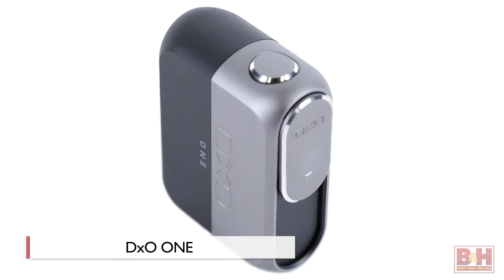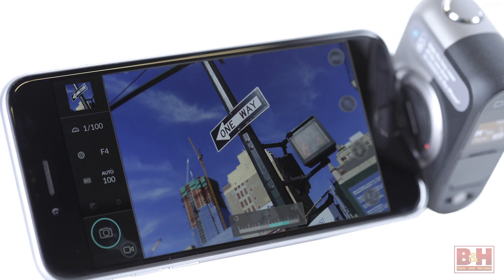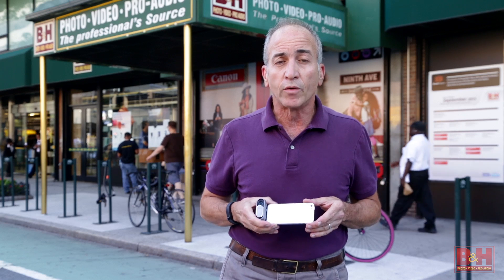Hi, I'm Alan at B&H, and this is a hands-on review of the DxO1, a camera module that turns the LCD of your Apple iPhone or iPad into a viewing screen and control interface for shooting high-quality stills and videos.